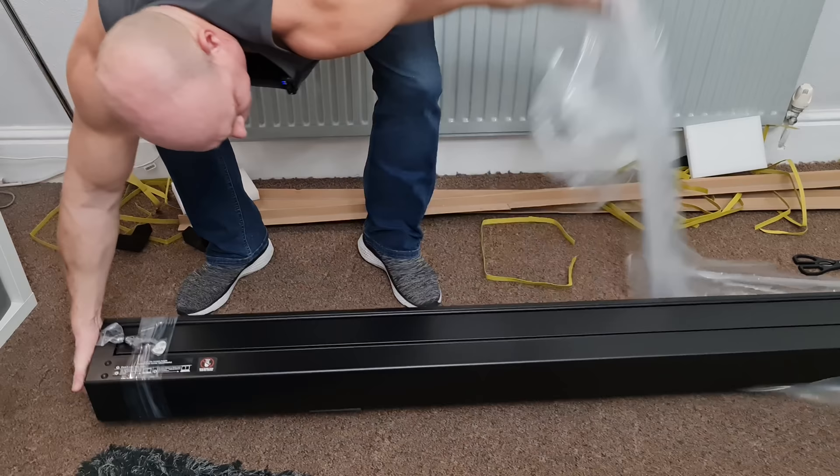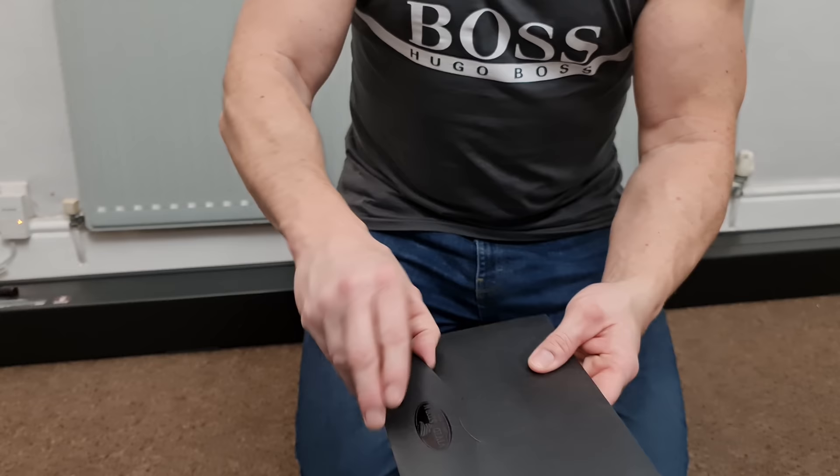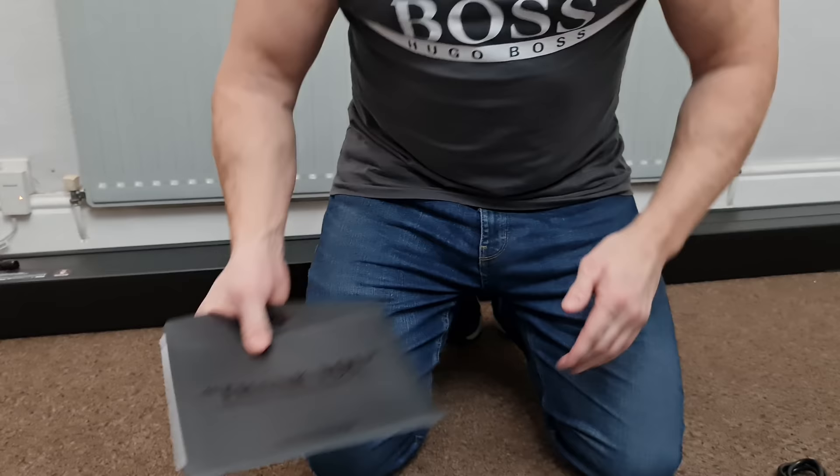Moving on then, and I've got to say that was really well packaged. You can rest assured, if you do order one, that's going to arrive at your property safe and sound. So let's have a look at the contents — our first item is, believe it or not, our instruction manual, very well presented in this envelope. I like well presented things, so yeah, nice little touch that.